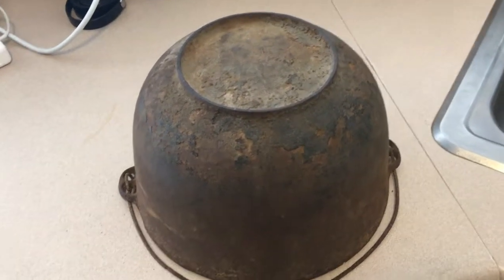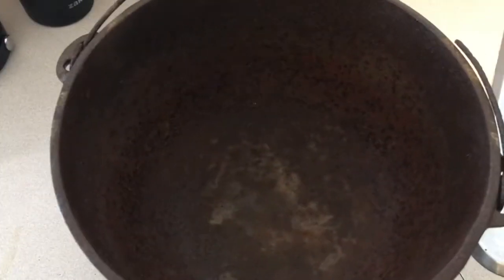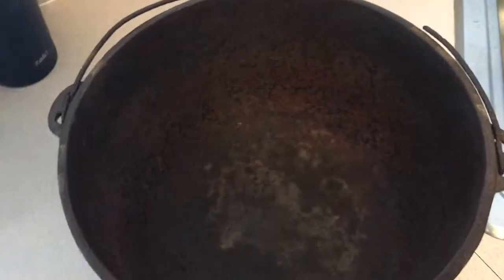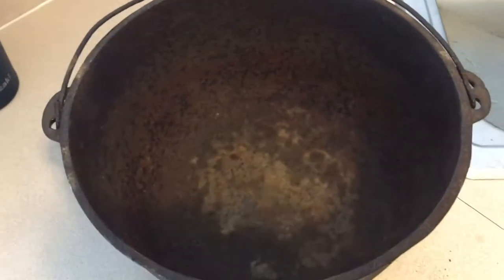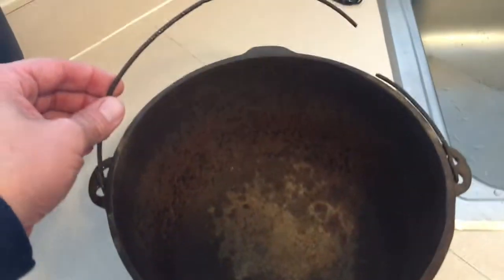Looking at the inside, it's kind of tough to see what kind of bottom we have here, so I'm going to wash it and then throw it in the oven. Rinsed it out but it didn't make too much of a difference — that's why I think cleaning it in the oven is the way to go.